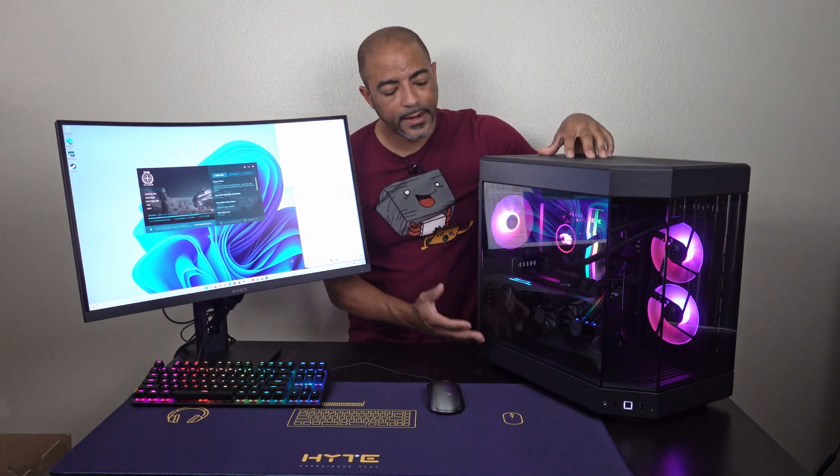This is the first time loading Star Citizen on this iBuyPower Height Y60 build. For a game like this, it's going to be loading all the texture shaders for the first time, and with only 16 gigs of RAM this may take a little while. The monitor here is the HP Omen 27C — a QHD curved 240Hz gaming monitor — I've been really enjoying it. I'll put a link in the description below.